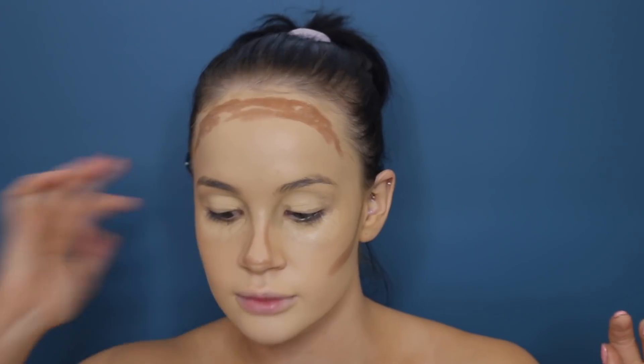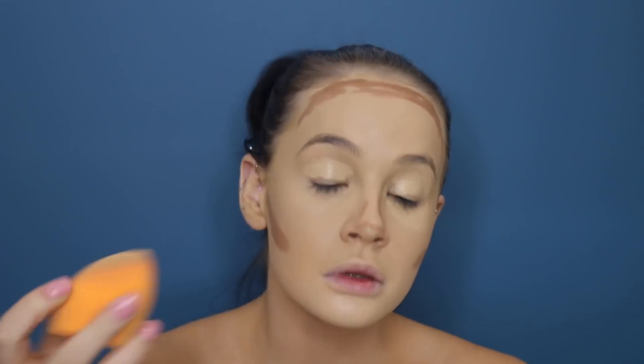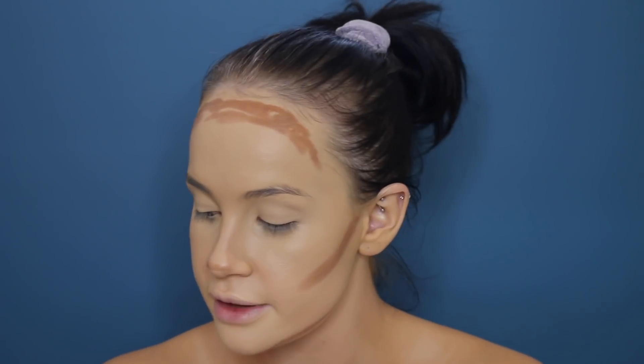This is where I put my contour. Now I'm just going to blend my under eyes out quickly — all of those veins. I really can't see without my glasses. Just let that sit for a little bit.